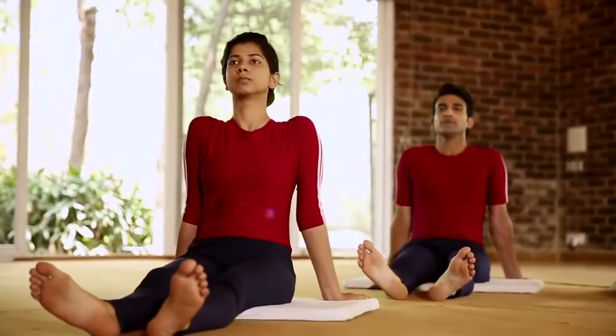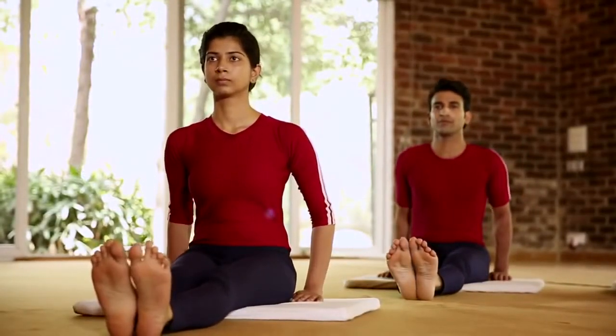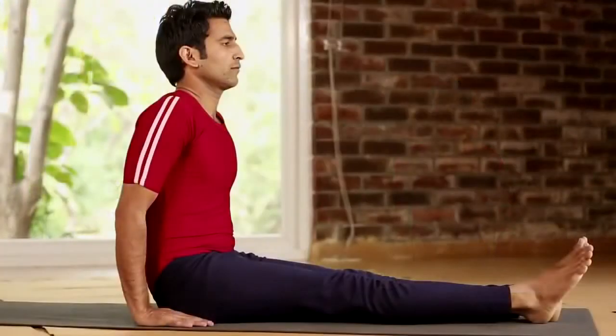Sit erect with the legs stretched out straight in front. Keep the hands beside the hips. This is Dandasana.